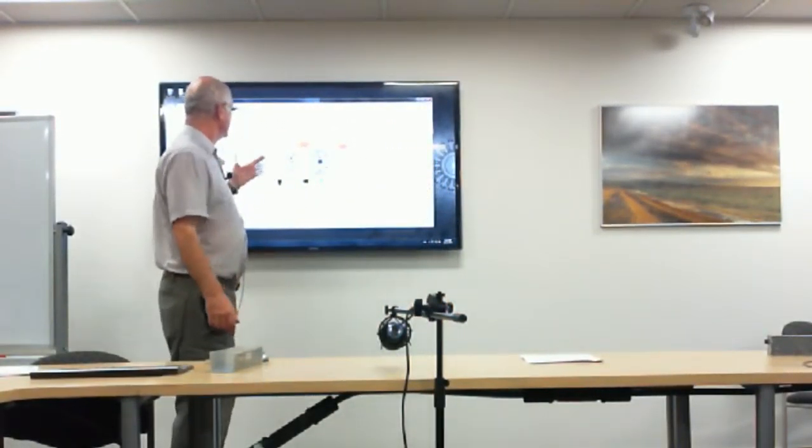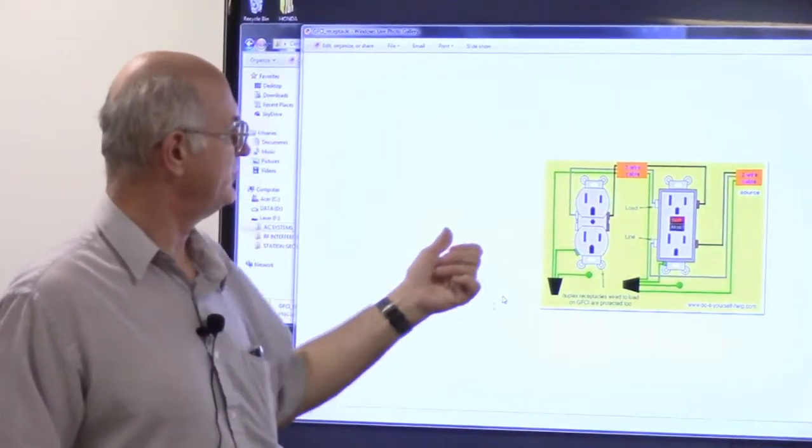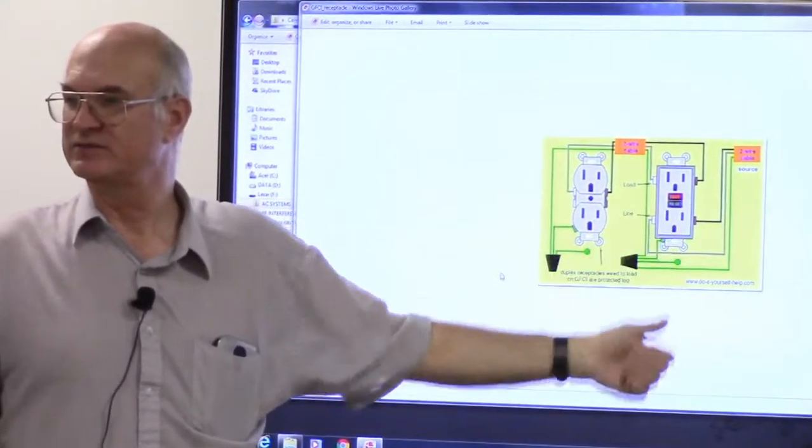Talking about GFI receptacles — it's a very good idea in a ham shack, especially if you're dealing with tube gear, to put at least one GFI socket in the circuit. A single GFI will protect all the sockets connected in series with it, so you don't need multiple GFIs. The GFI will protect you from other unforeseen problems, and with tube gear there are unforeseen problems — the older stuff from the 1940s is blatantly wired to be dangerous. They're inexpensive and very easy to install. Just replace the first socket in the series and everything's protected.